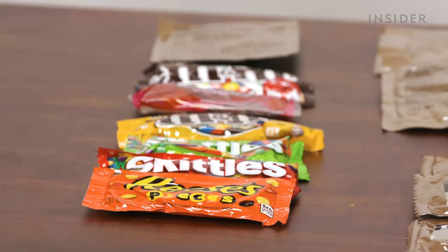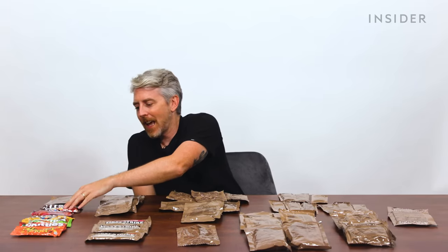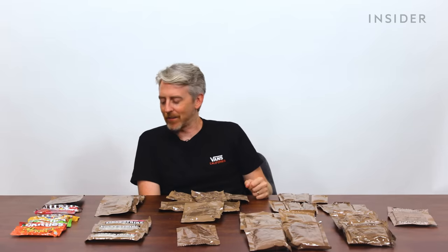I also want to turn the saturation down! Peppermint candy rings, M&Ms, Twizzler nibs, more M&Ms, Skittles, Skittles again, and Reese's Pieces. Very nice.